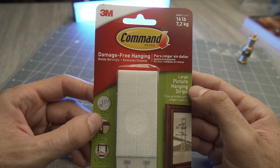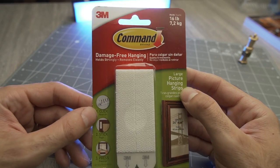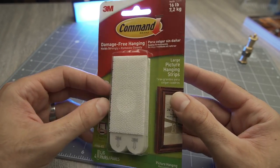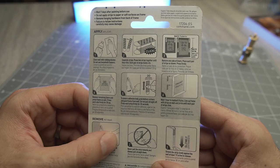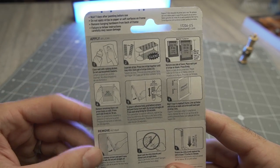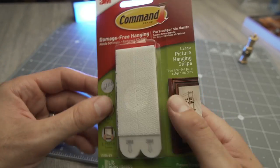These are the large picture hanging strips by 3M — the Command Strip brand. I love using these things. I'm going to show you an example in a second, but first we're just going to look at the packaging and I'll open this up for you to take a look. Then we'll go and see an example of where I've used these. I've used these a ton. I love how easy they are to use and how forgiving they are.